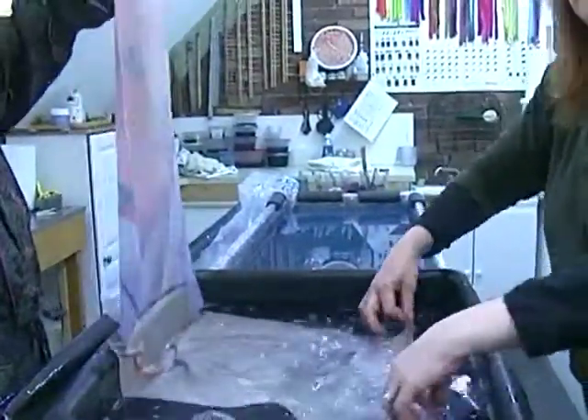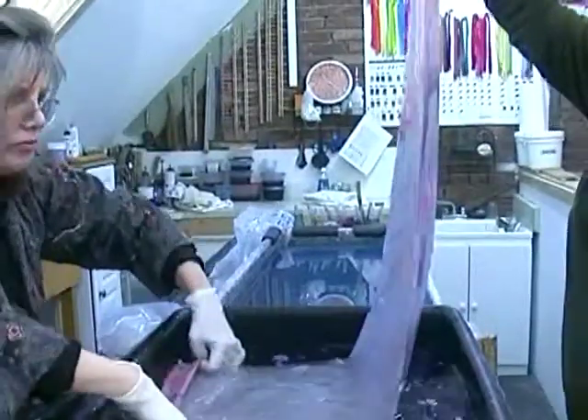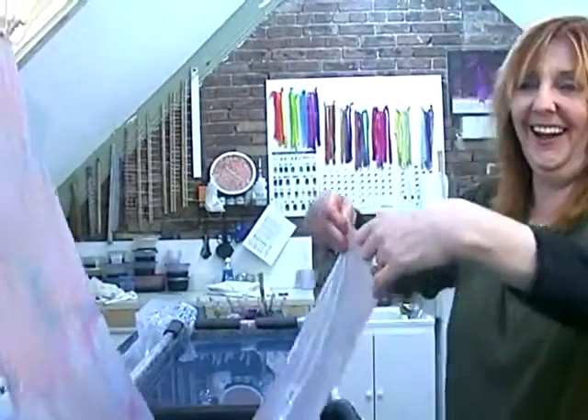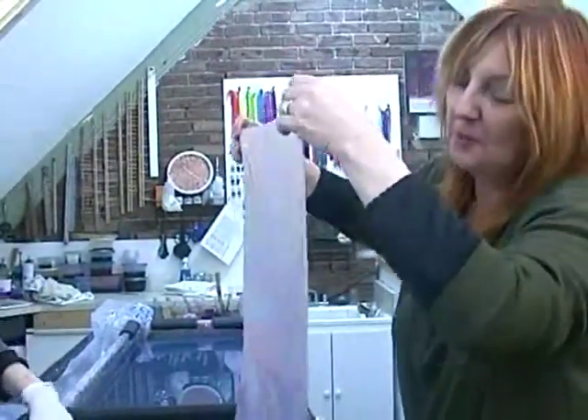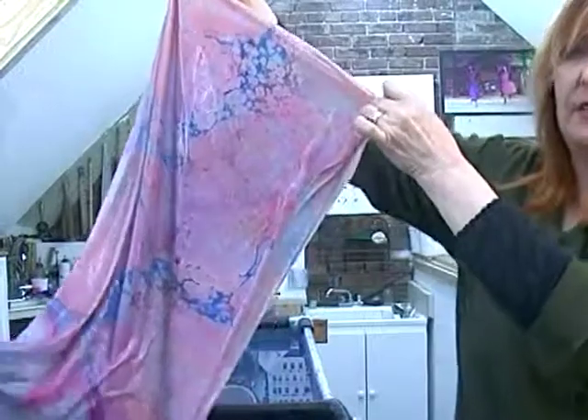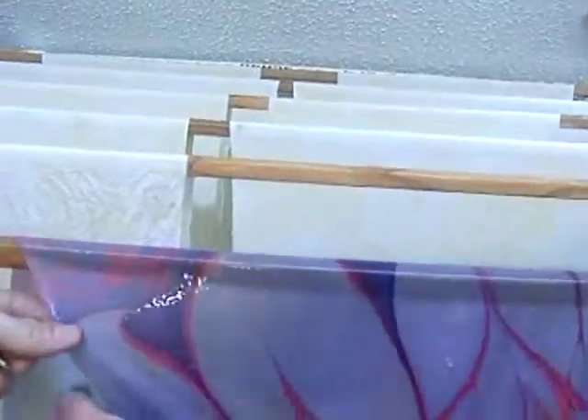They hang the fabric up to dry — carefully positioning it away from the camera. That is just hydro printmaking. Randy thanks everyone for joining and says they'll see viewers next time on Eye on Art.